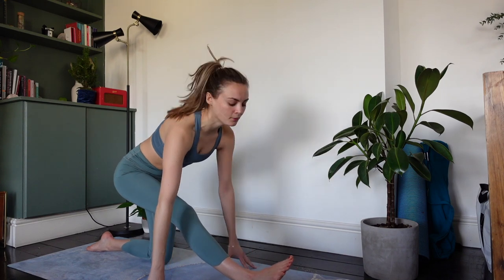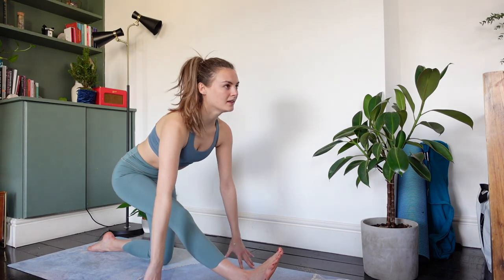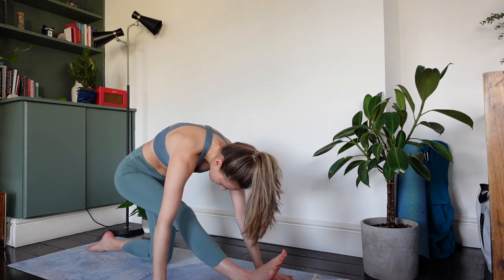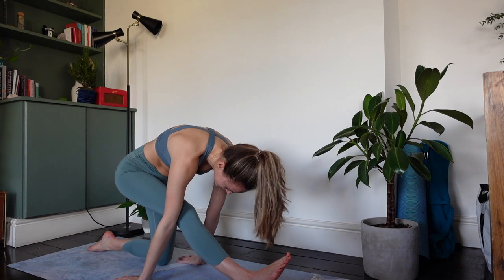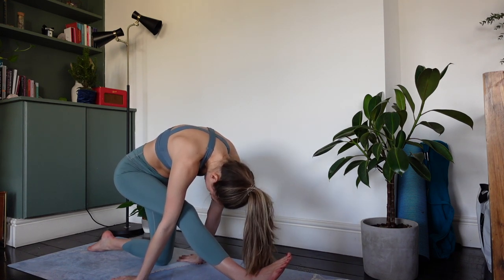Option to take full splits here. Otherwise flex the right foot, inhale to lift and lengthen, and exhale to forward fold over that right foot. Maybe playing around with the position of the hands — reaching them forward, reaching them back, turning the palms the opposite way — and breathing through this deep stretch.